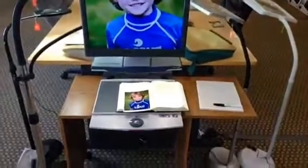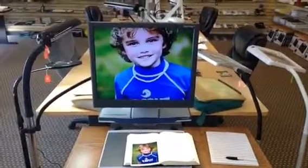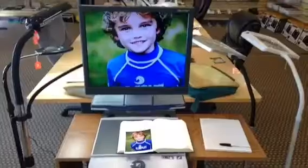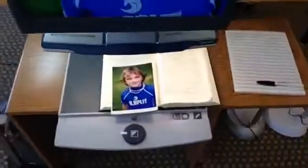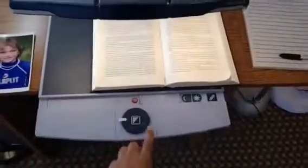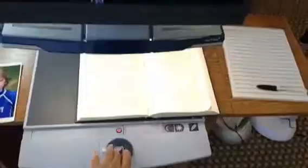This is a video demonstration for our Optelec Clearview Plus 19 inch HD video magnifier. As you see, we have it now in full color mode. We can switch our options with the center button to pure black and white, negative image, and back to natural color.